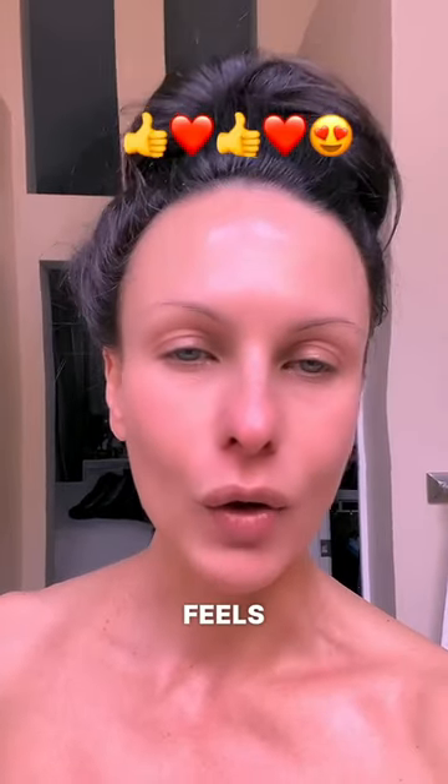My skin feels so fresh and brand new — soft and supple, full of life. That's how this mask feels afterwards.